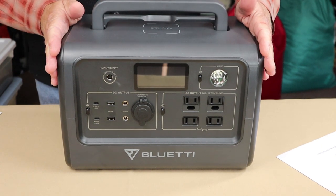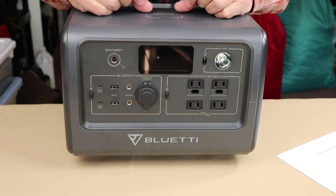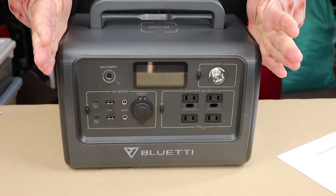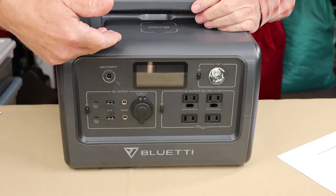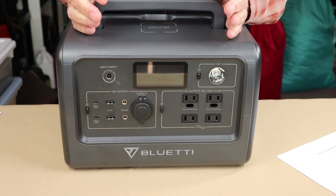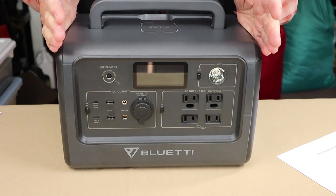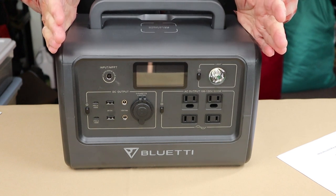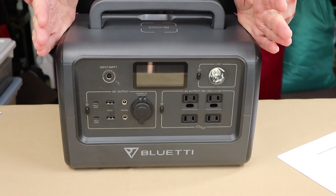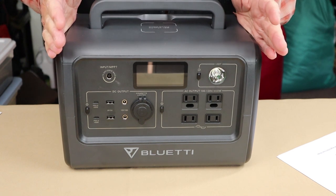Here are some general specifications. The overall weight is 21.4 pounds. The length is 12.6 inches, the height is 8.7 inches, and the depth from front to back is 8.5 inches. The operating temperature range is 14°F to 104°F, which is -10°C to 40°C. And as mentioned, it comes with a comprehensive 24-month warranty.